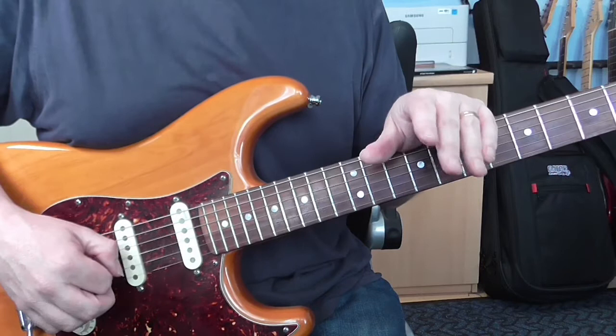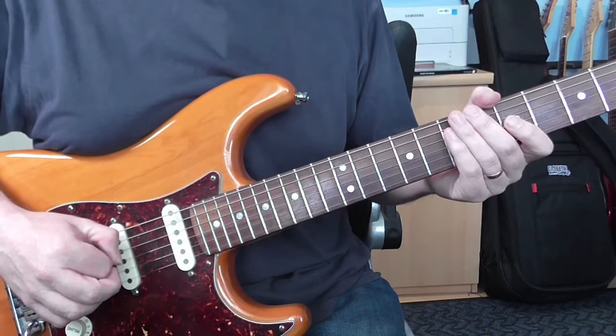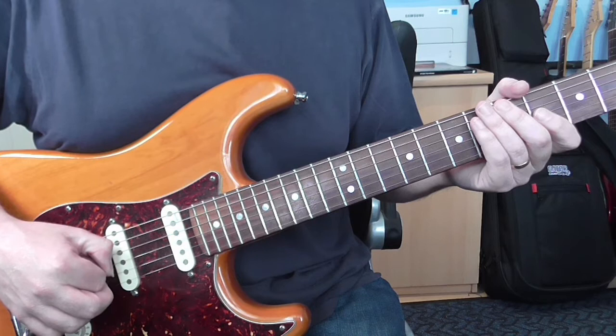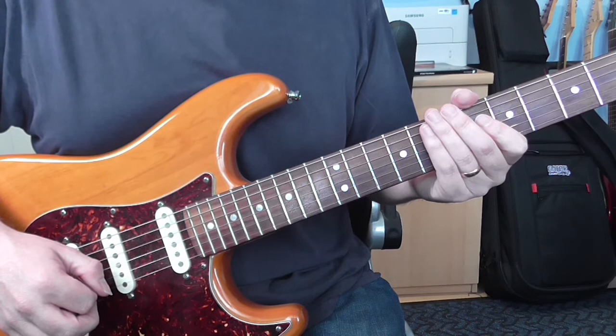There you go — hopefully showing you the way that I would build up to something like this has helped you to break down anything. We're using a lick for this, a very long lick, but it could be anything — a song or a section of music that you're needing to work on. Breaking it down into smaller chunks and working on it like that is the way that makes the whole thing a lot easier. That's the end of this lesson. In the next lesson we're going to talk about the theory behind it and some of the melodic ideas. Take care guys, I'll see you for another one real soon.